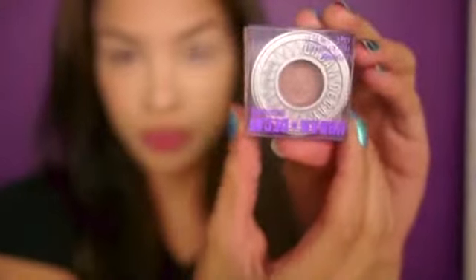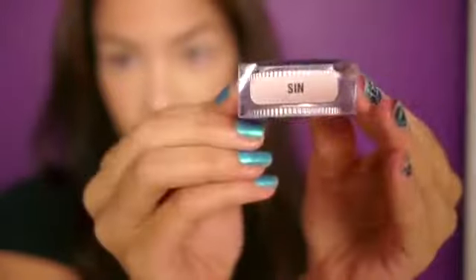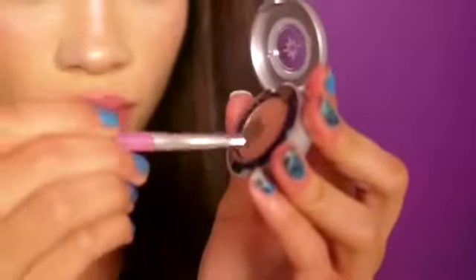Now that I've primed my eye, the next product from my glam bag is this full-sized eyeshadow that goes by the name of 'sin.' It's a really pretty creamy color that I'm gonna apply to my lid and into the inner corner of my eyes. Since I got a dramatic lip color in my glam bag,